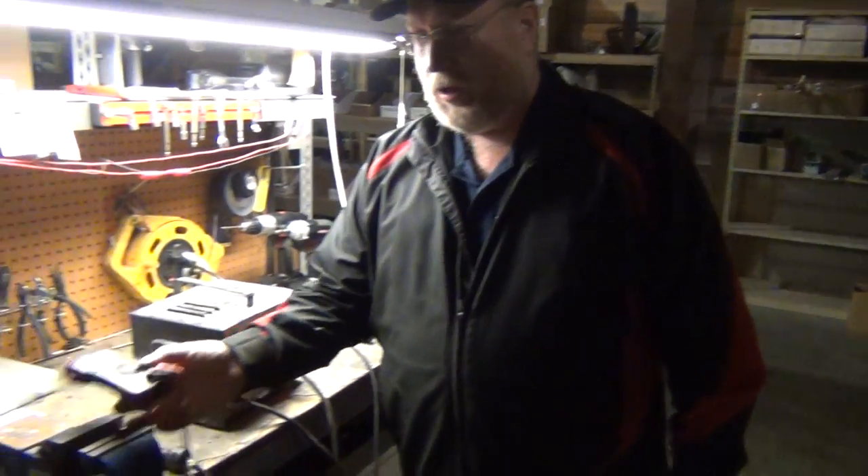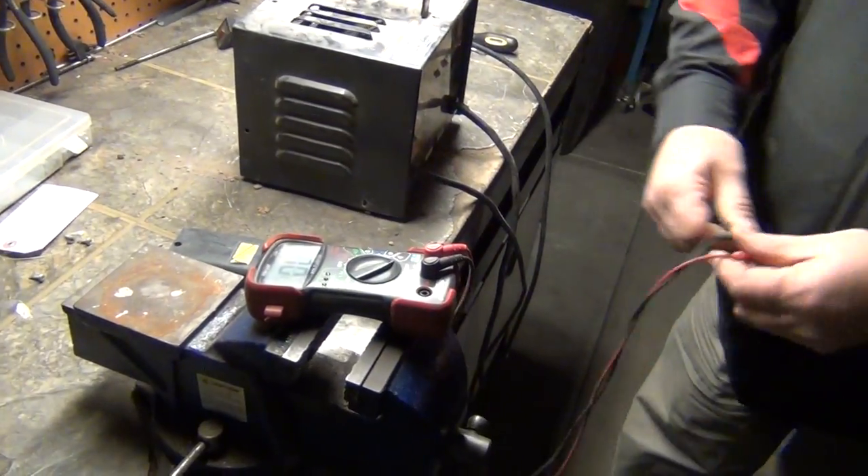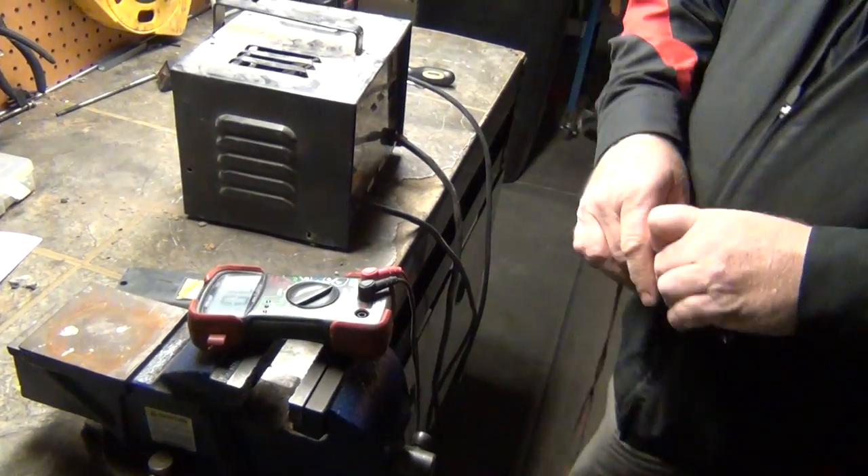One of the things you will need is a voltage meter that has a buzzer. When you put the two leads together, you're going to hear the buzzer — that way we can do continuity testing.